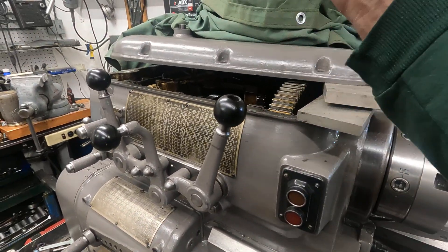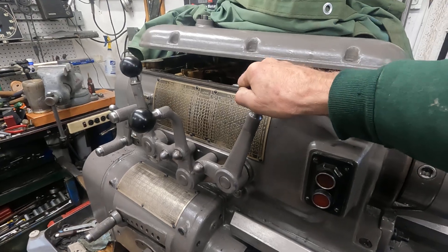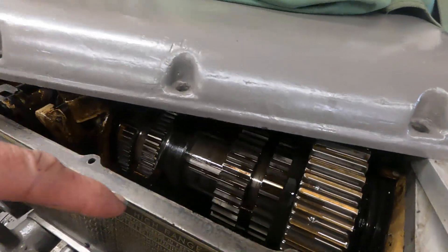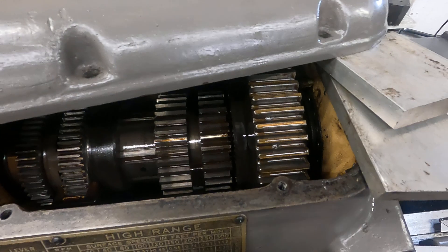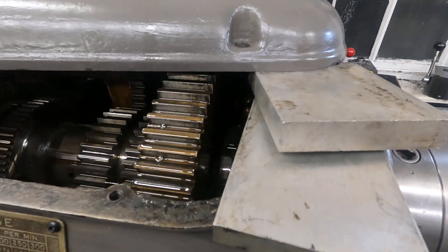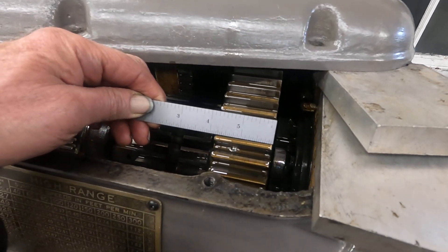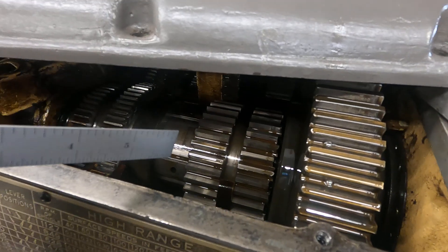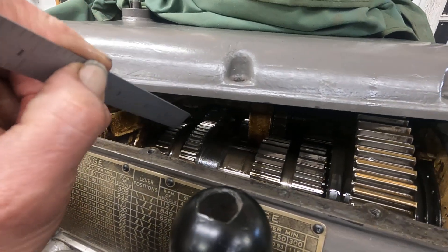My high-low neutral lever here worked loose and I had to crack the top cover off to push it back over without crowding this shifter lever here. I thought I'd just show how big the gears are in a little Axelson raise — this is a small one. The bull gear is an inch and seven-eighths wide, and many of the others are inch and a quarter, one inch. Some of the narrowest gears in this machine are seven-eighths.